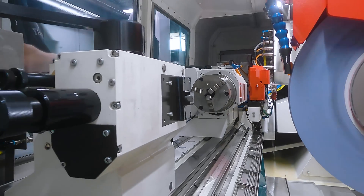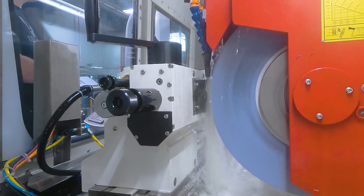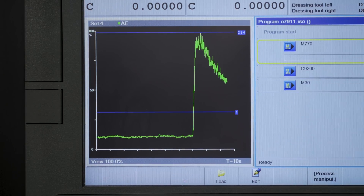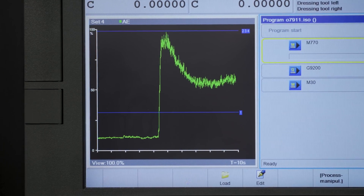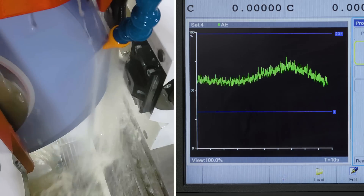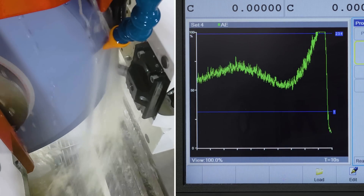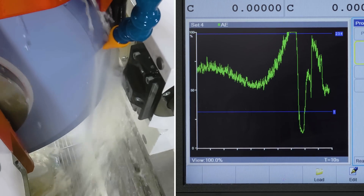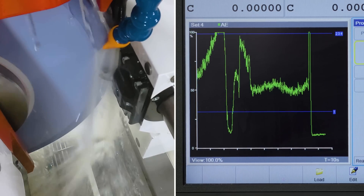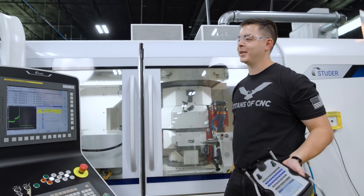Let's go ahead and put our Form 9 dress on it. It's going across Z right now — that's dressing the front of that wheel. It'll slow down a little as it comes across that radius. There's the radius. Now it's gonna go in that 15 thousandths we talked about, then all the way down to 115 in X. That's gonna give us our relief. That's a Form 9. Check that out.